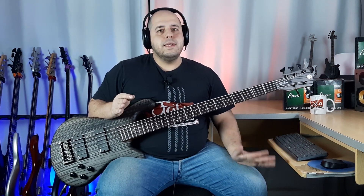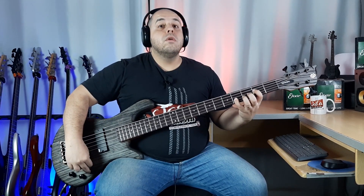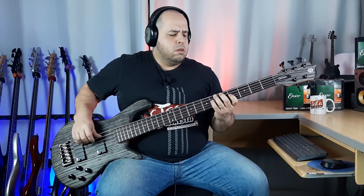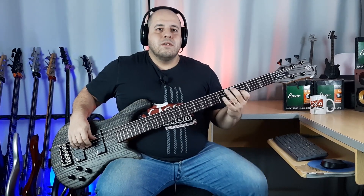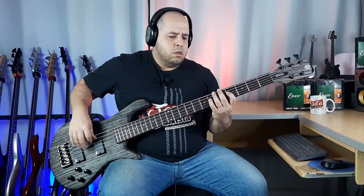Here we have the controls. We have a slightly different situation from typical active EQs. We have the volume, then the bridge pickup — now I'll close this one and open the neck pickup — and now the two together, which is what I think is cool about Spector basses having two pickups.